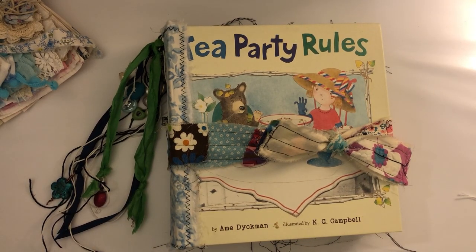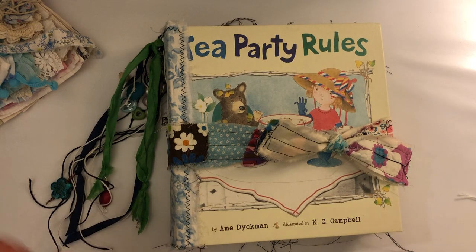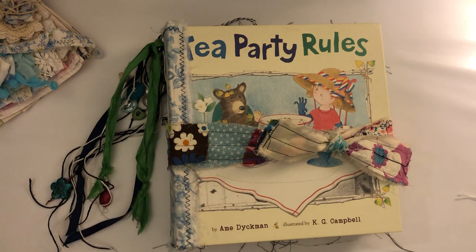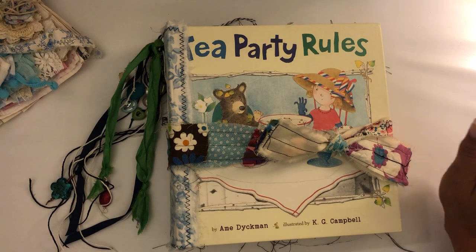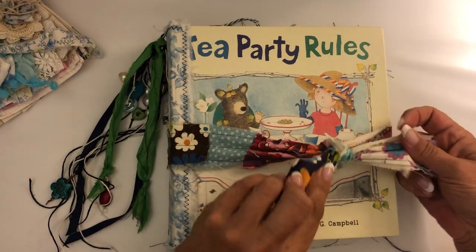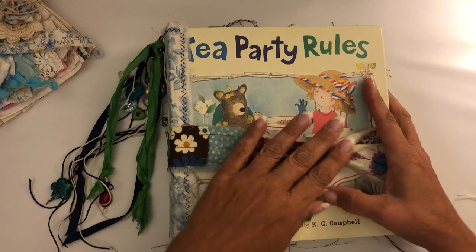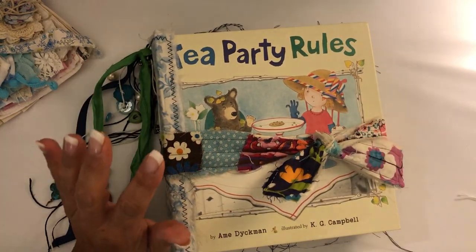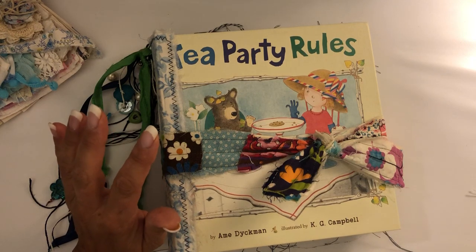Hey y'all, I'm back again — this is my second attempt at this video for this journal. I tried doing it the other night and halfway through, even though I had my phone on do not disturb, I got a robo call and it cut off, so I gave up for the night. I still have a bit of that cough from that crud but feeling much better. I'm not starting over again — I've got too many things to get done.